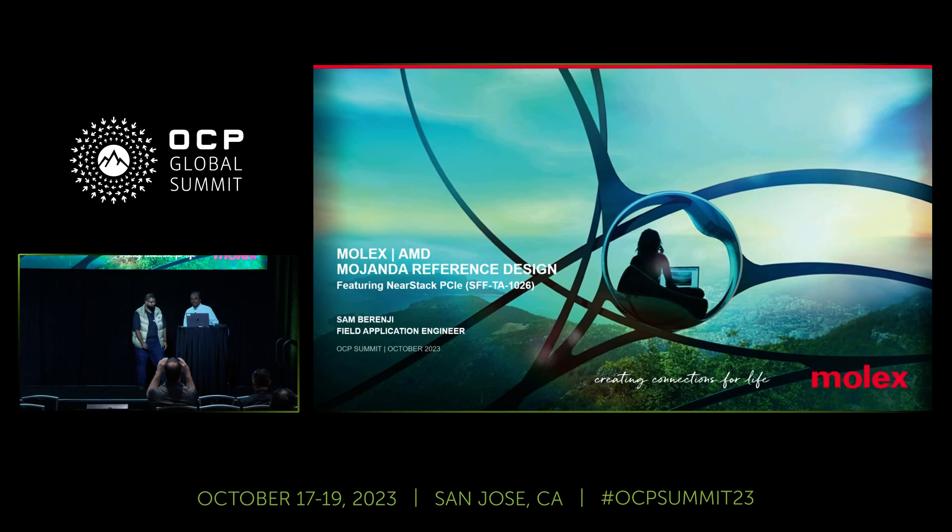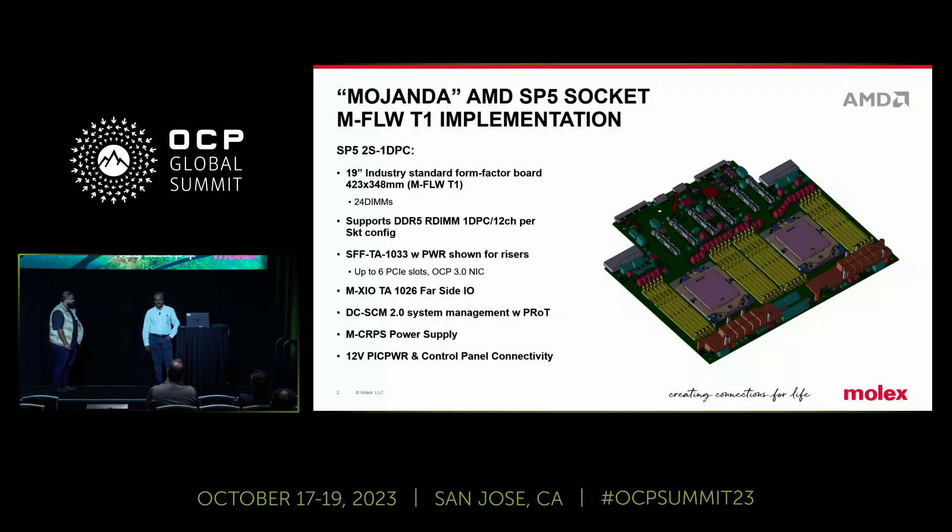Ravi, you want to introduce yourself? Hello, everyone. My name is Ravi Binghi. I'm the platform architect at AMD. We have a booth in B9, where we are demoing some AMD SP5 socket platforms. Today, I'm going to talk a little bit about the platform, which is DCMHS form factor. This is a two-socket system with one DIMM per channel.